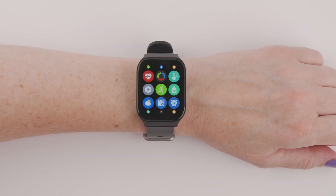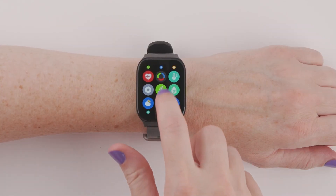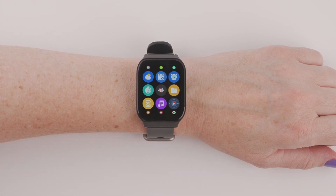You can play music directly from your Smart Wrist. From the main menu, navigate to the music icon and follow the prompts.